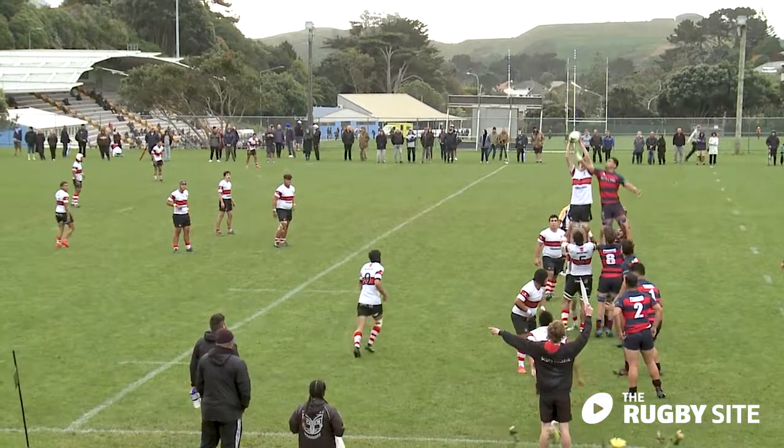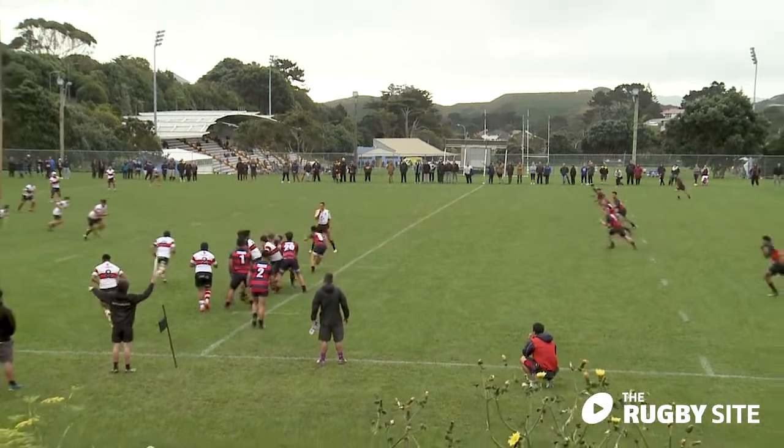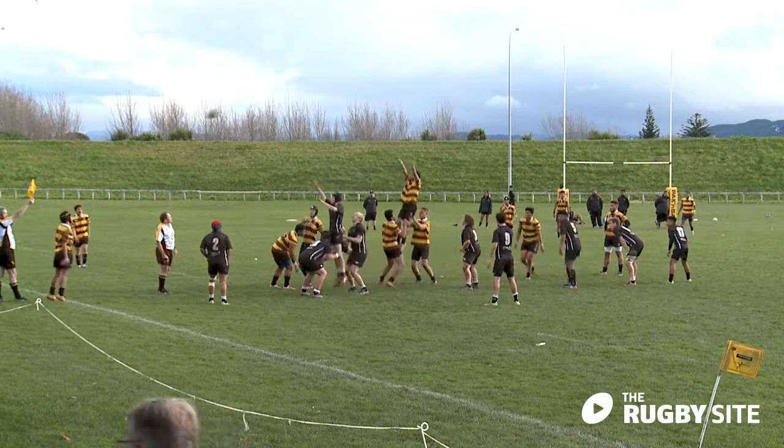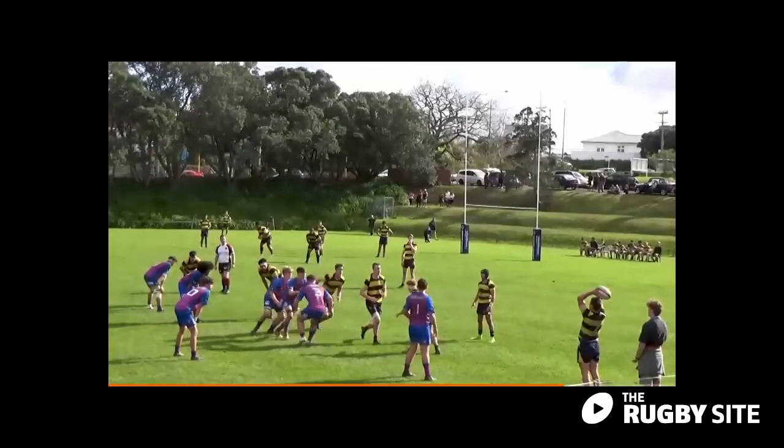Keeping it simple at line-outs in age group rugby can be really helpful. Rather than lots of different calls or codes, try empowering your jumpers and throwers to put the ball simply where the opposition isn't. Winning the race is often enough to win the line-out.